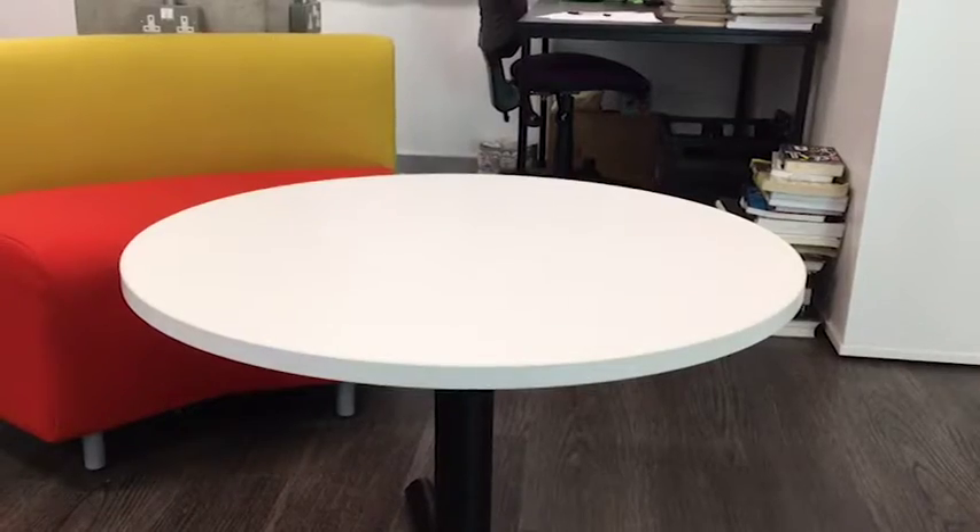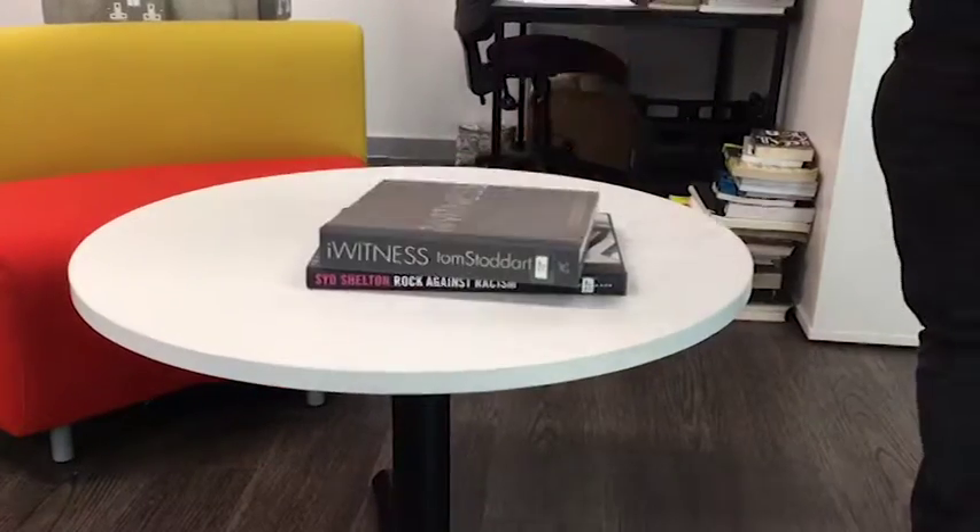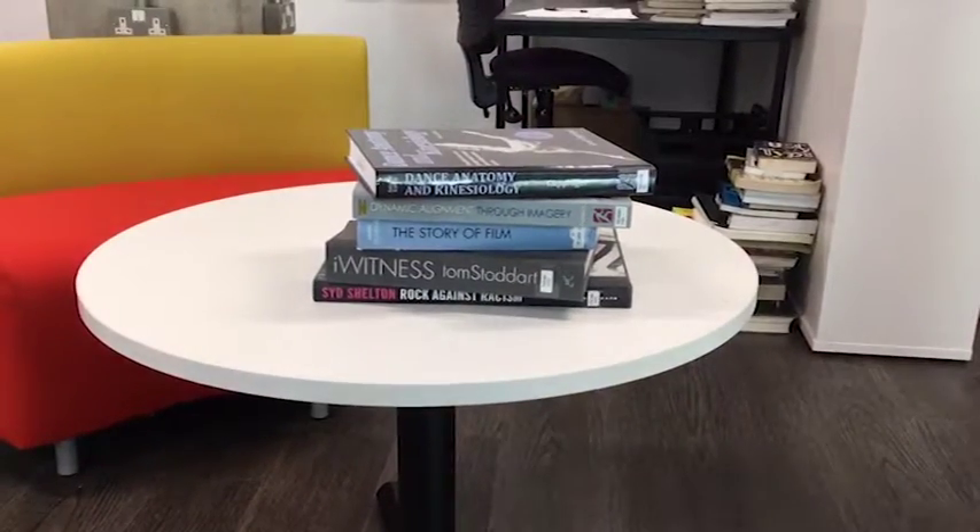Today I'm going to teach you a lesson on how to make knowledge. First, you need books — lots of books.